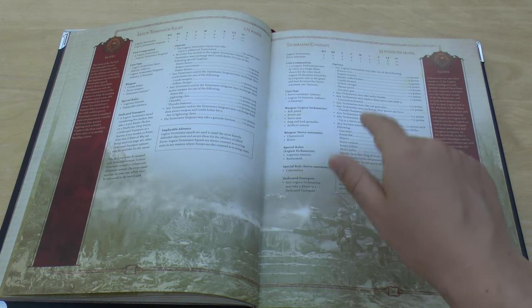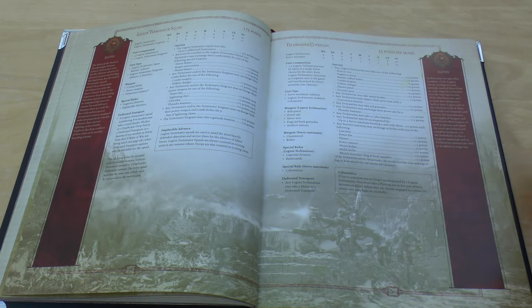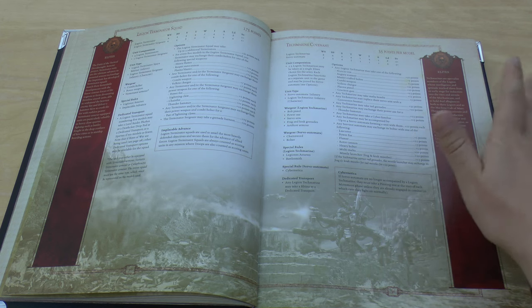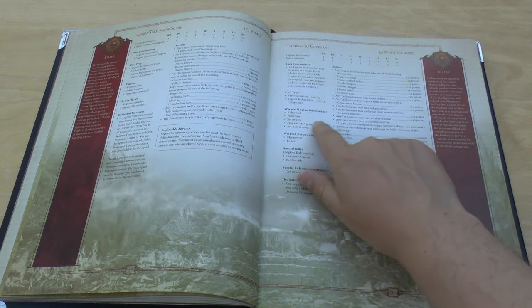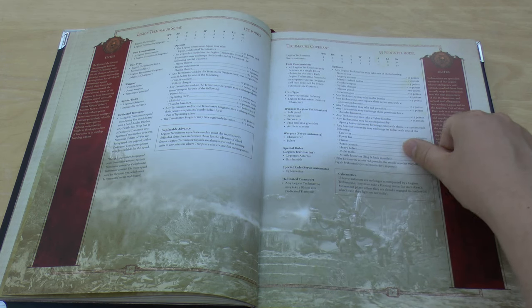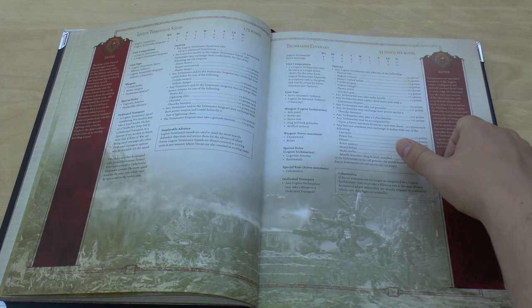Then you've got the Tech Marine Covenant. Tech Marines are 10 points cheaper — now only 35 points. They've got a Power Axe, Servo Arm, and Artificer Armour. They've only got one wound, but the Servo Automata can now have Heavy Bolters, Multi-Meltas, Rotor Cannons, Power Fists, and Lance Cutters — basically more weapons than they used to have in the old book.